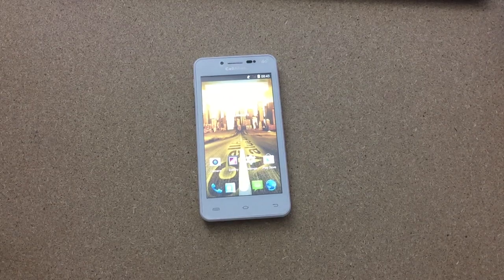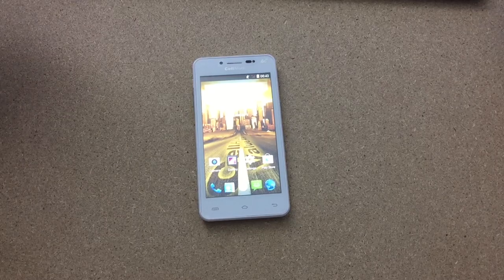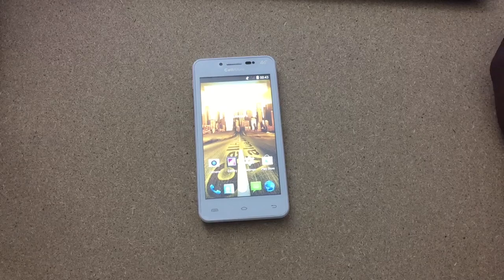Hey guys, welcome back to another video, it's your man Jay Will. So this is the full review of the VALUE 4.5 from Cellalore. Let's get the techy stuff out of the way and then I'll tell you how I feel about this device.